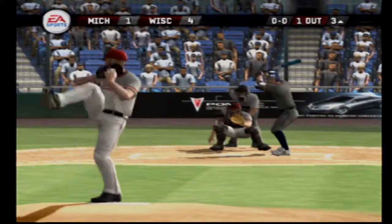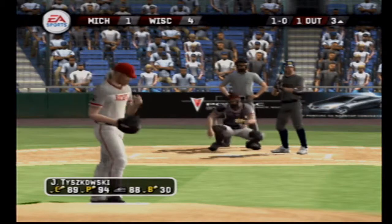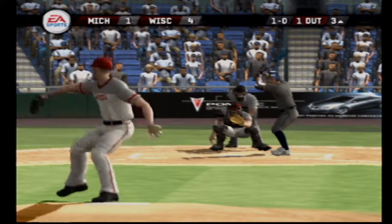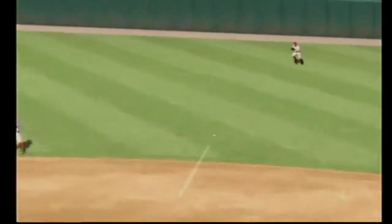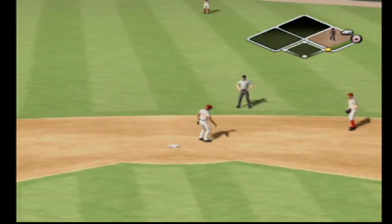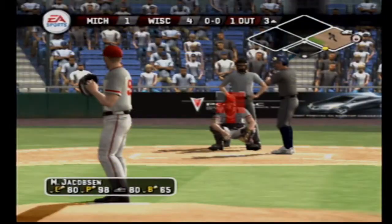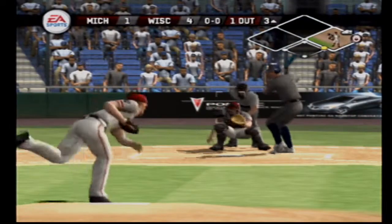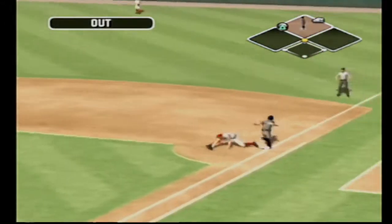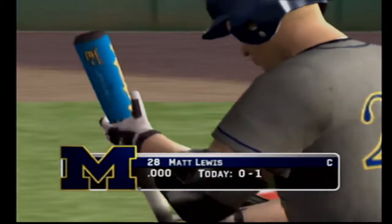Nobody on base and one gone. Fastball outside. Hit on the ground toward the hole — that one had eyes — the fielder comes up with it and throws. Number 37 is up next. Grounded right back to the pitcher, over to first — got him on the force. Number 28 is now 0-for-1 at the plate today.